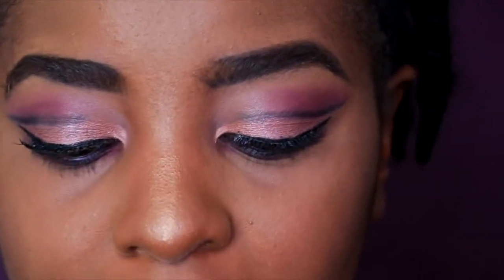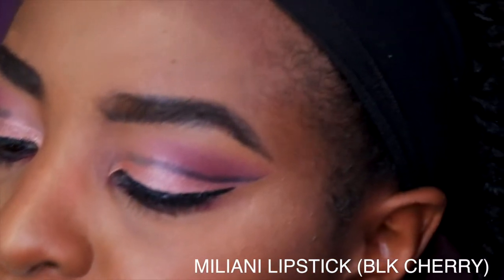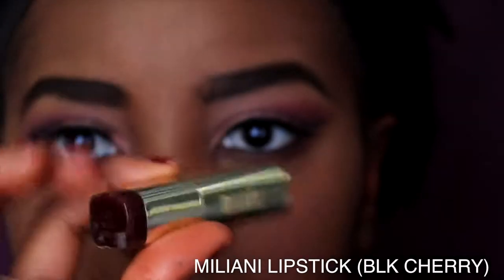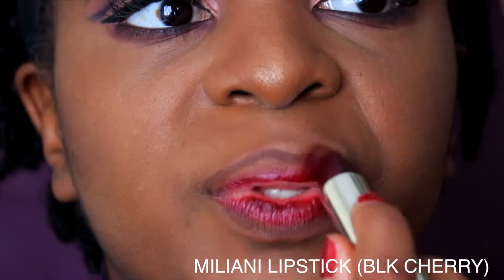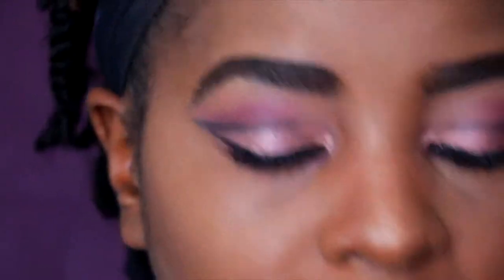To do a bold lip to go with the bold eyes, I'm using MAC Chestnut — a brown liner that every person should own. Then I'm taking this Milani lipstick in Black Cherry. I'm going to add a little bit of that highlighter in the center of the lips.